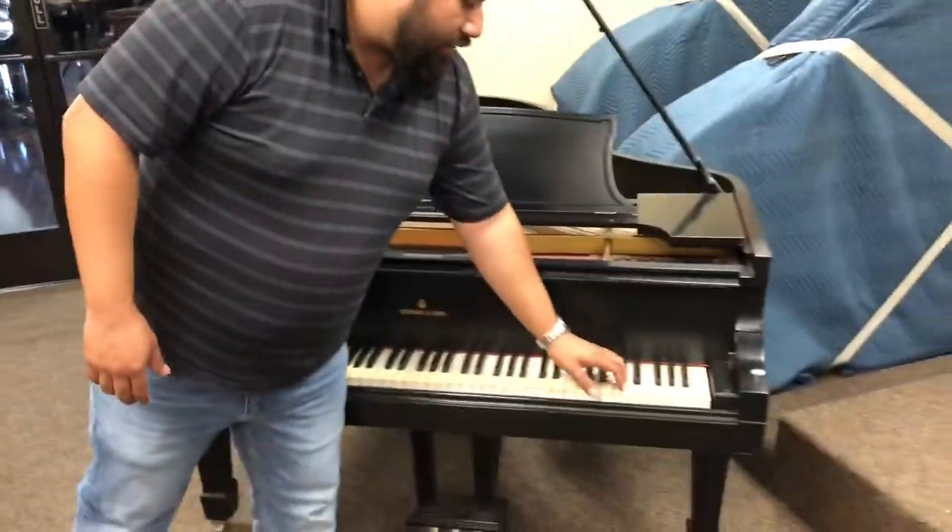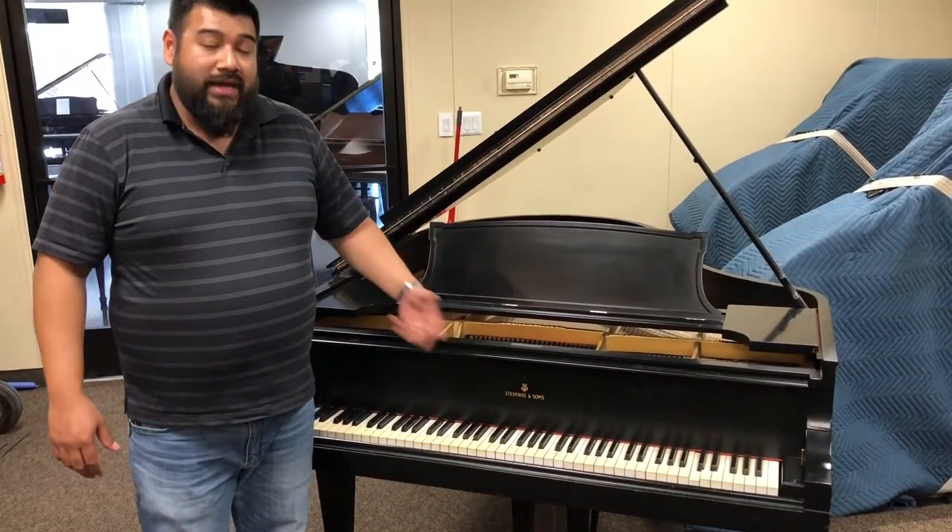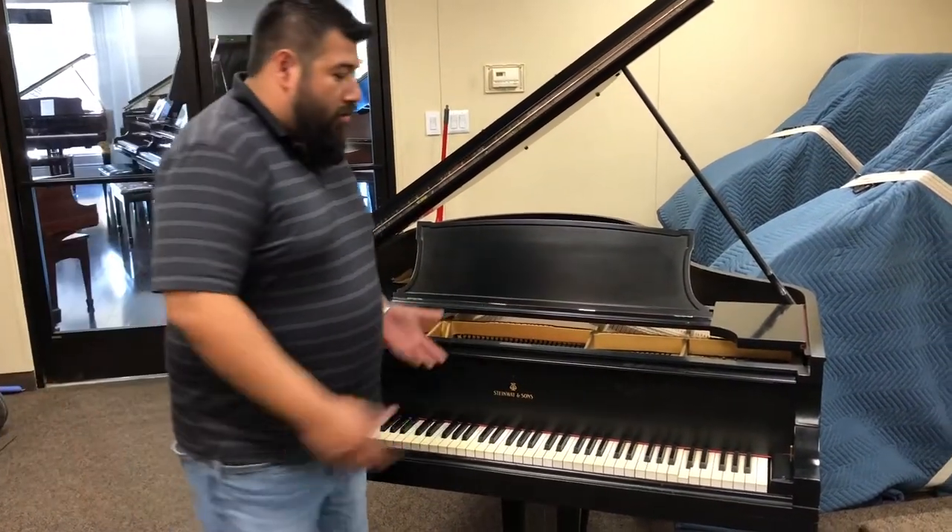Some of the keys are sticking right here — it's not coming back up. I'm going to take out the action and find out why that is.